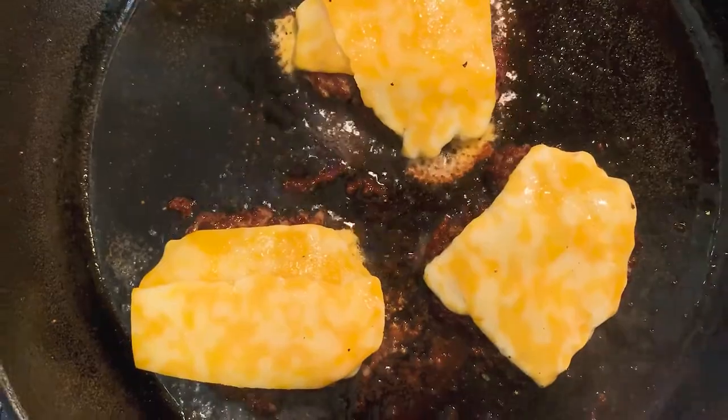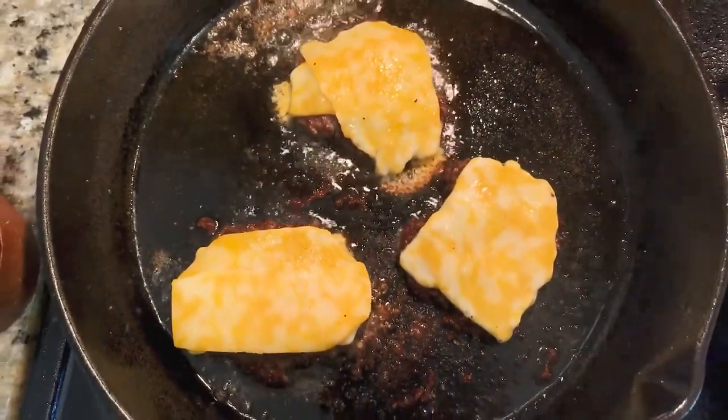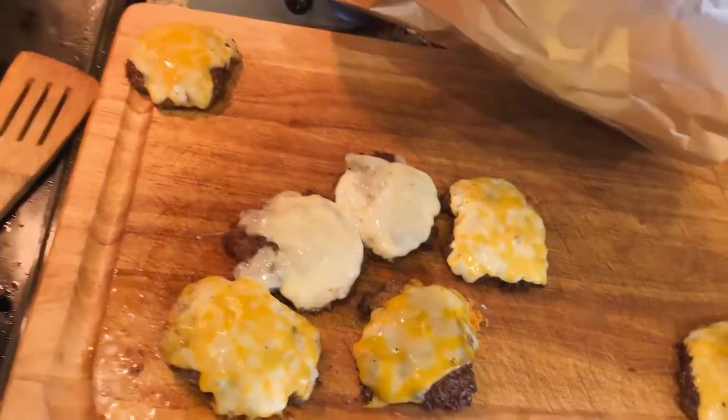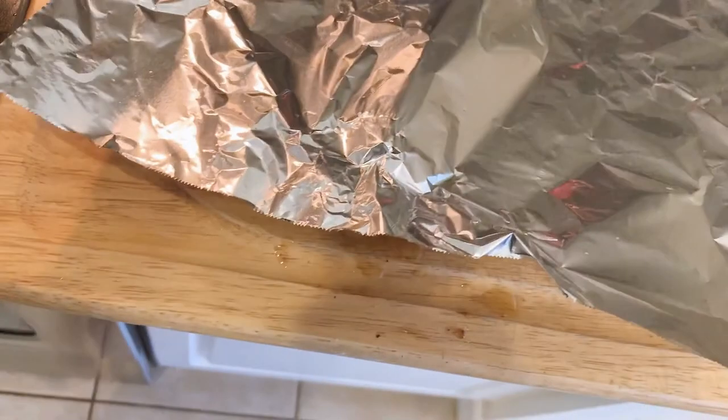After flipping, go ahead and throw the cheese on pretty much immediately. By the time the cheese is nicely melted, assuming you're using a nice and hot pan, the patty will be done. My burgers ended up finishing a little bit before the tots, so I just tented them in some foil to keep them warm. This not only kept them warm but also helped continue the melting of the cheese.